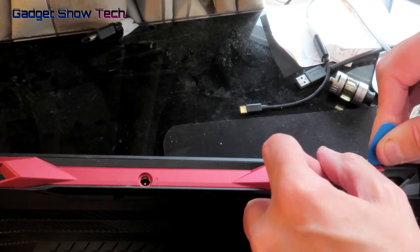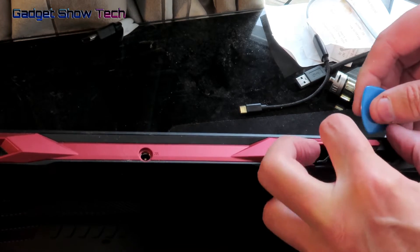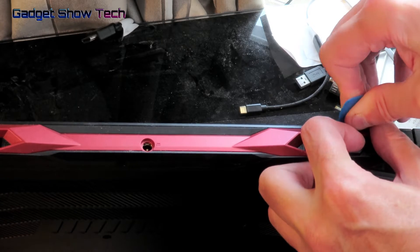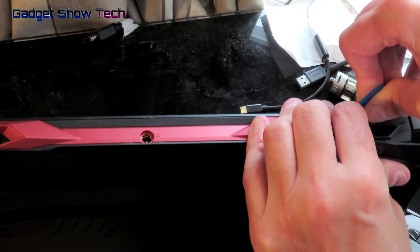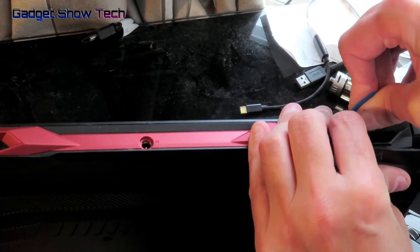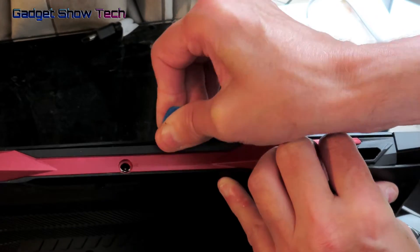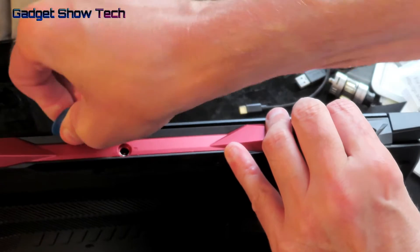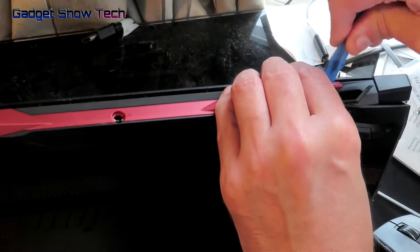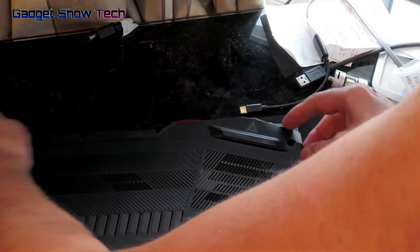I'm using this pry tool, similar to a plectrum. You need to get it in below the red metal-looking piece, and once you're in, slide along. Even before you get very far along, it starts opening up.